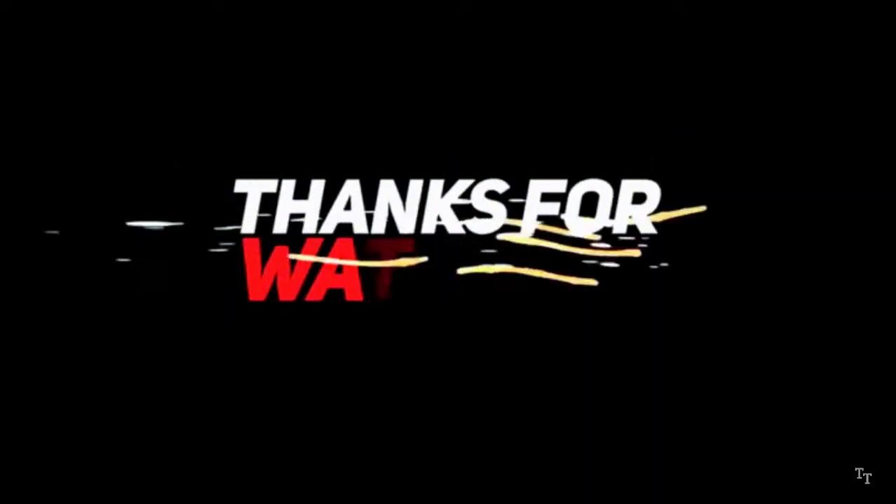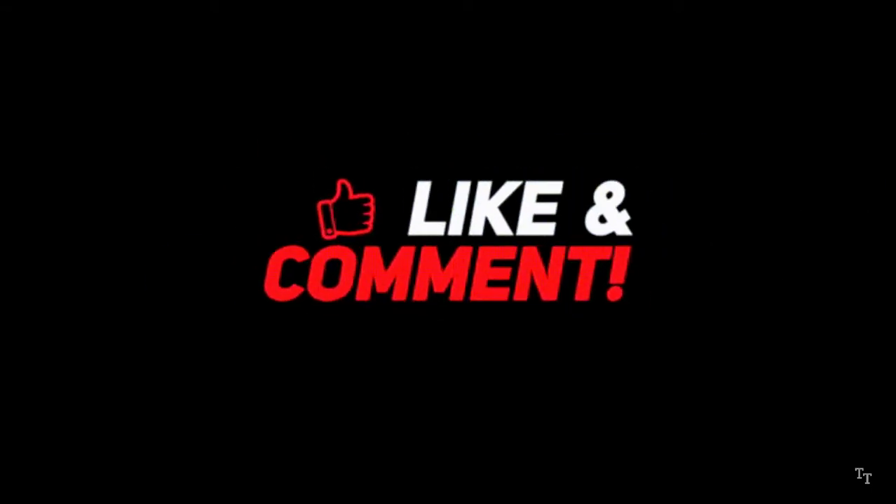If you enjoyed this video, please like, share and comment. Watch this channel and subscribe!